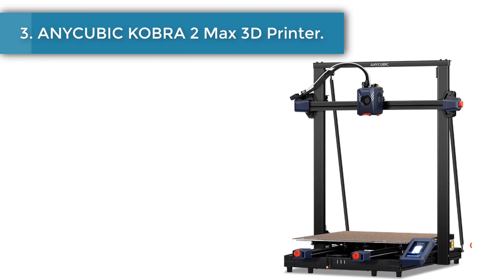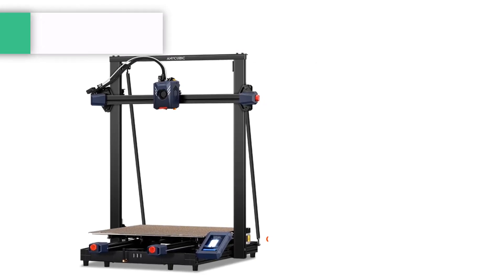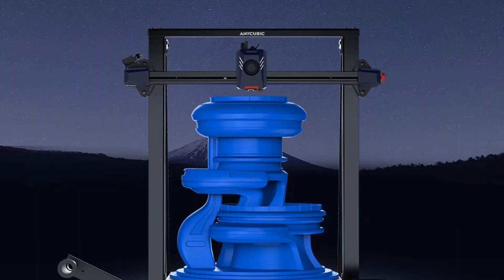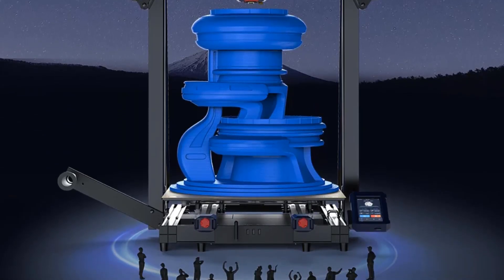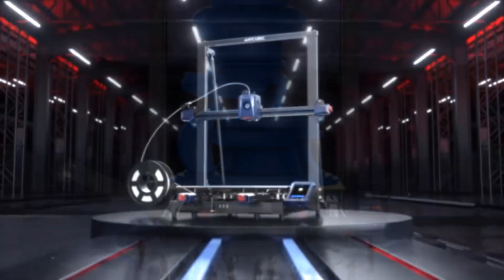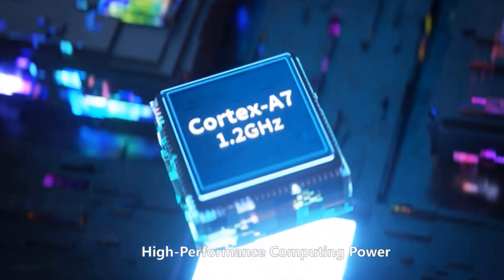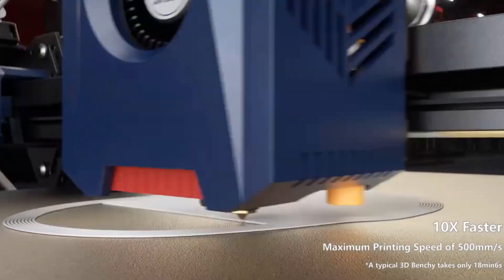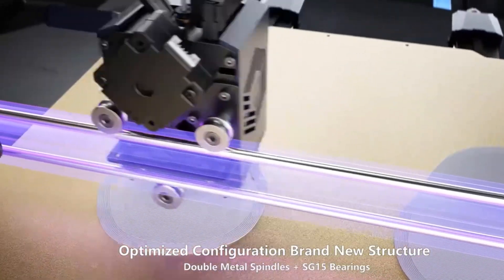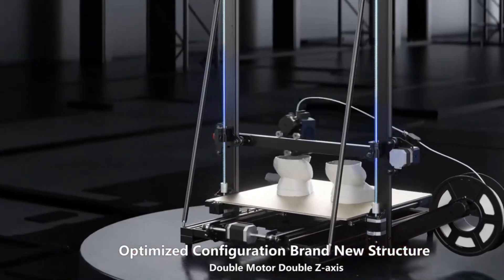Number three: Anycubic Kobra 2 Max 3D printer. It comes with a large build volume of 19.7 x 16.5 x 16.5 inches (500 x 400 x 420mm), capable of printing models with a volume of around 88 liters in one go. The printing speed is increased by 10 times, with a maximum printing speed of up to 500mm/s and a recommended print speed of 300mm/s for full-sized printing.